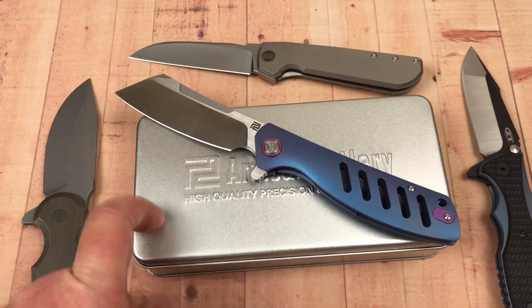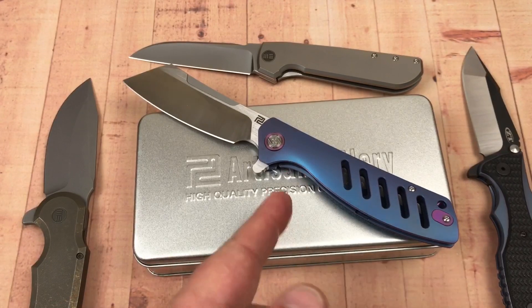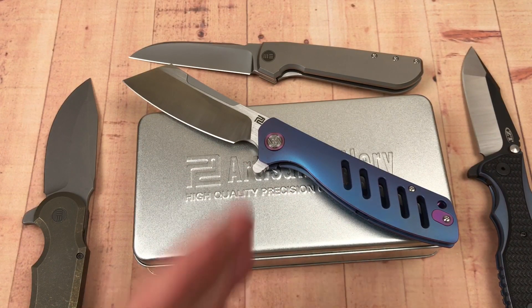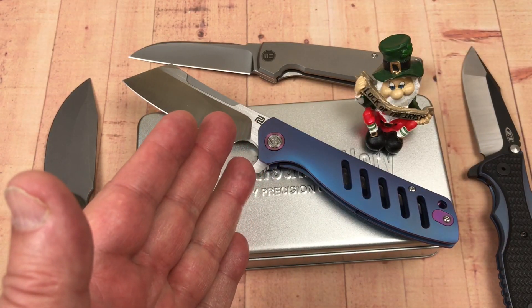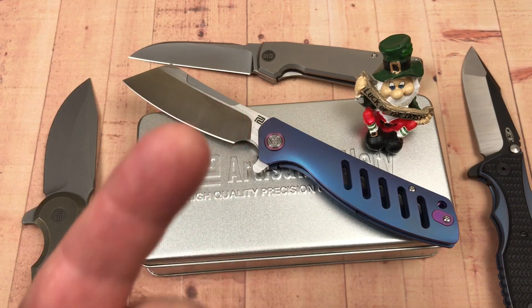I love their packaging — a metal box with a zipper pouch and crazy designs. You guys take care, stay sharp. We love them knives.